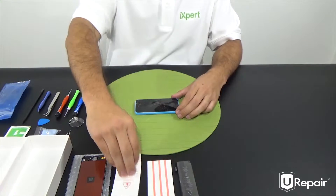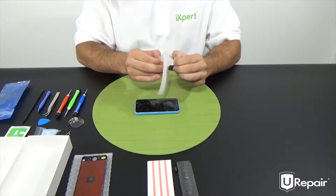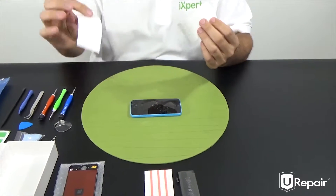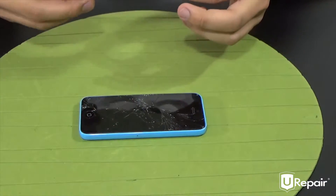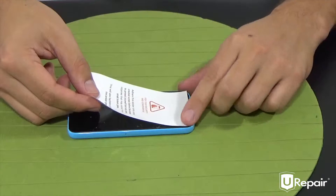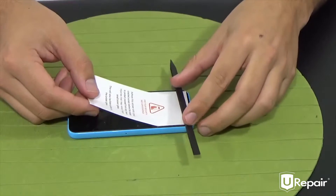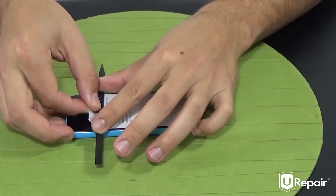So let's go ahead and install the decal — the first step to your repair. Remove the paper backing. Now we will align this as best as possible. Using our spudger, we're just going to guide it along the top of the display to make sure that we have a bubble-free bond.